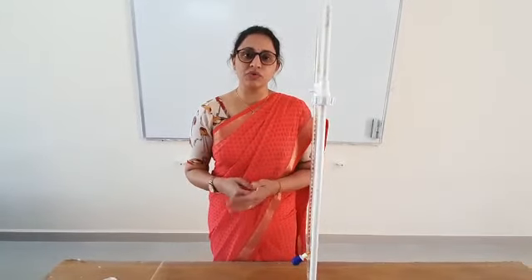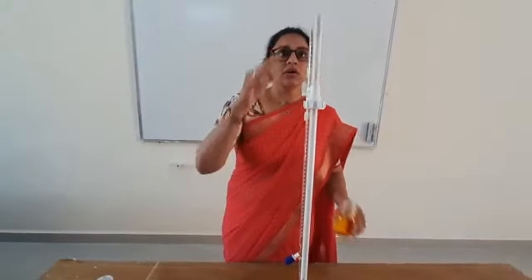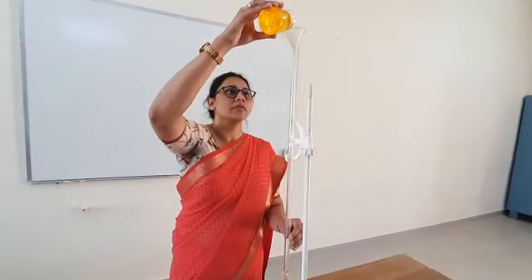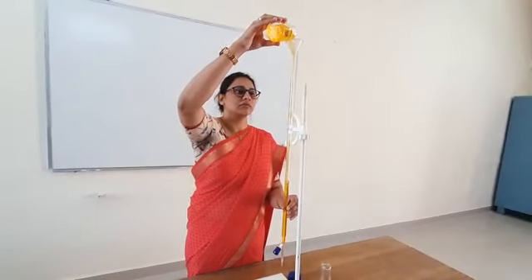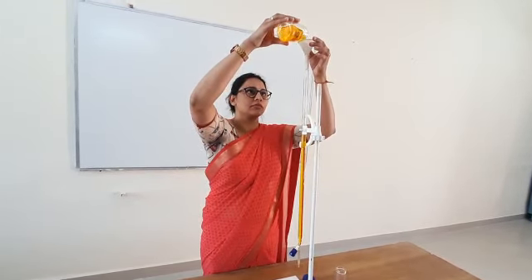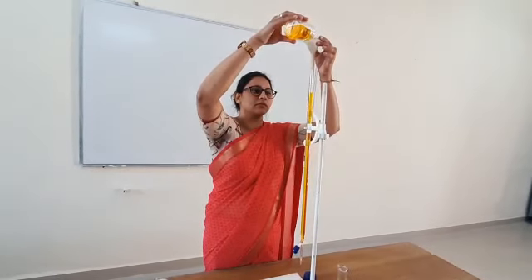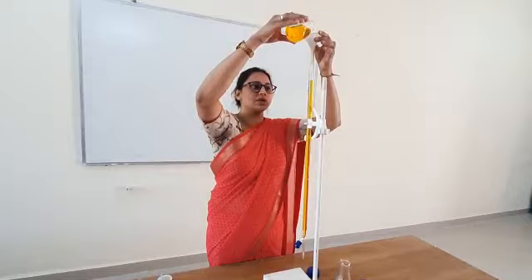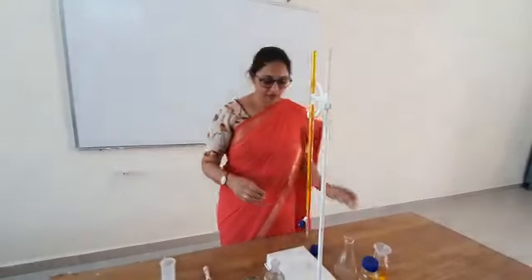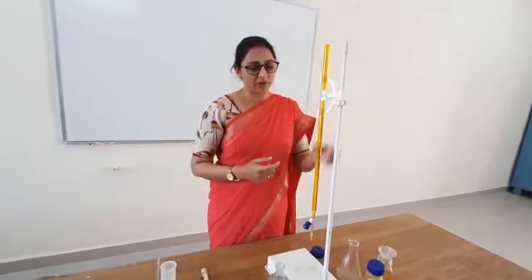Let us start the determination of ferrous ammonium sulfate using the internal indicator diphenylamine. We will fill the burette with the help of a funnel and add potassium dichromate solution. Since it has a colored solution, we will check the upper meniscus. The burette is filled and the knob is closed — 50 ml of potassium dichromate is added.